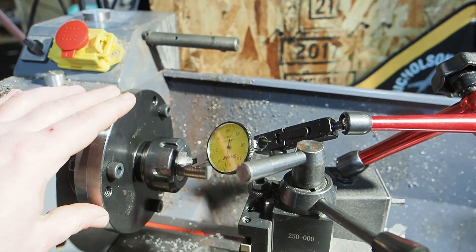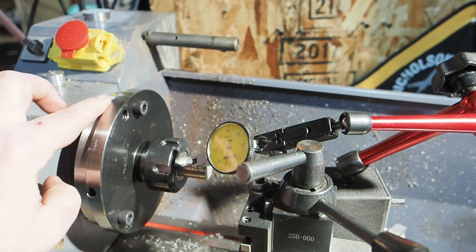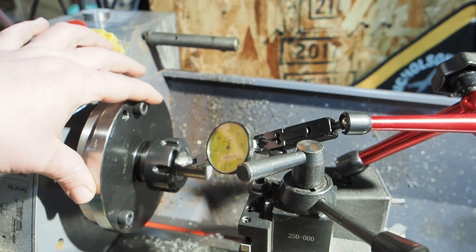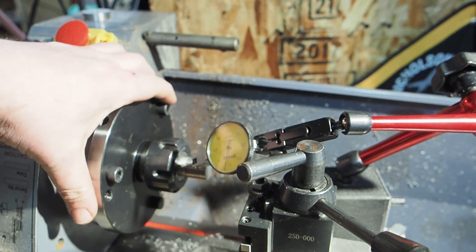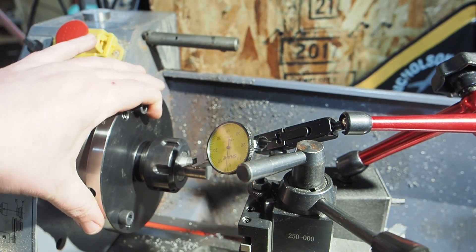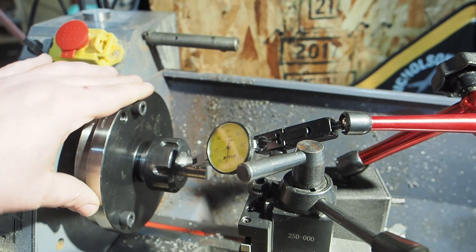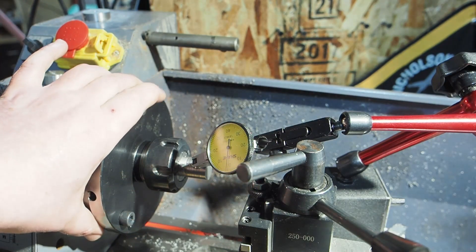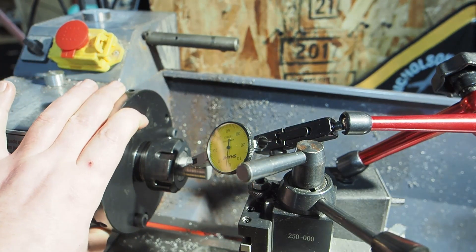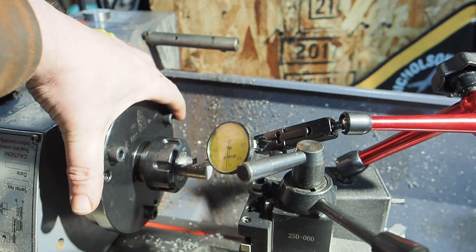Was this worth it? No. It took probably five and a half hours of work to get this thing adapted. If you can find one that's the right size for your spindle, it's probably worth paying an extra hundred bucks for the right fit. But I did learn a lot — it was a fun little project, I got to put my CNC machine through its paces, and now I have an ER32 chuck plate for this lathe, which I think is going to come in handy. If you have any questions, leave them down below, and thanks for watching.